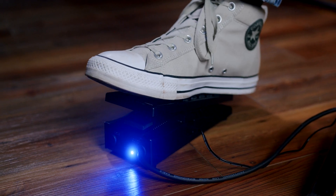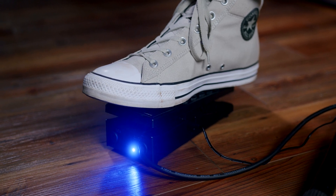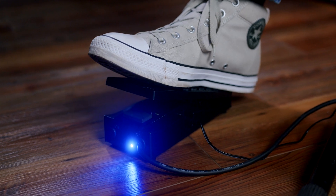What this pedal does is it actually generates a voltage, so it's an active pedal that requires either a battery or a power adapter. It makes zero to five volts depending on how hard you push the pedal, and it sends that to anything on your synthesizer that can be modulated by a control voltage.